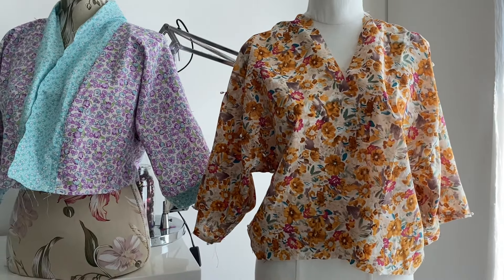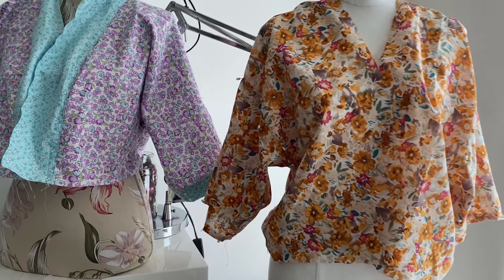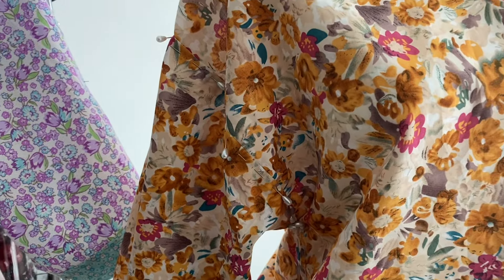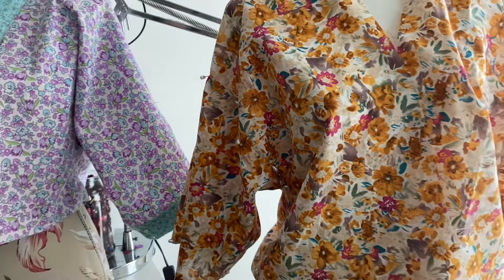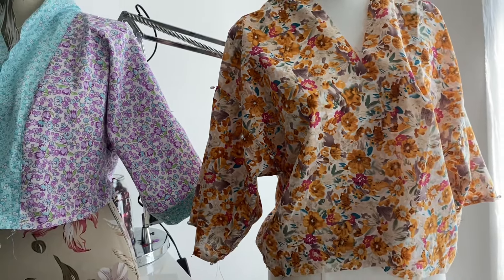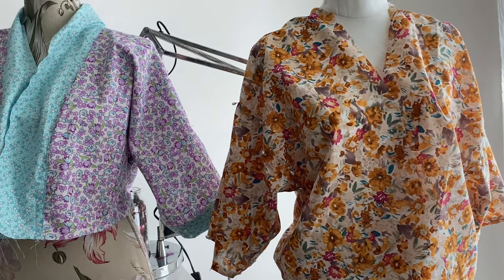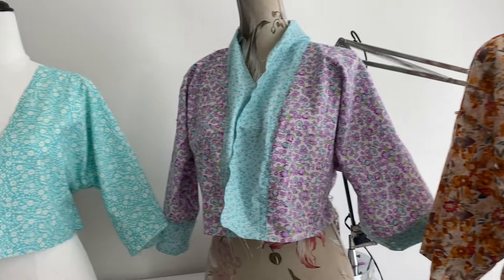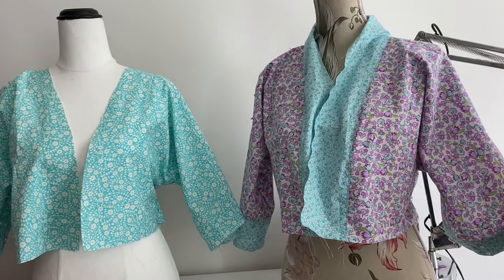And this floaty one on the right is a cotton voile. It's a vintage print floral and that's going to be the reverse side of the first one that I showed you. So the two in the middle are reverse sides of each other. So you just need one neckband thing — that's why it's on one and then I'm going to sew it onto the other one.